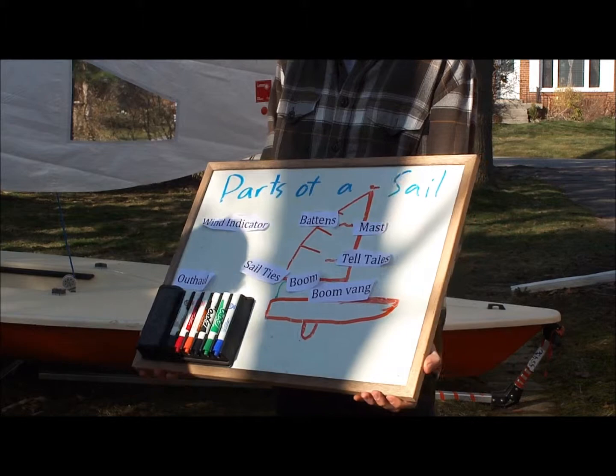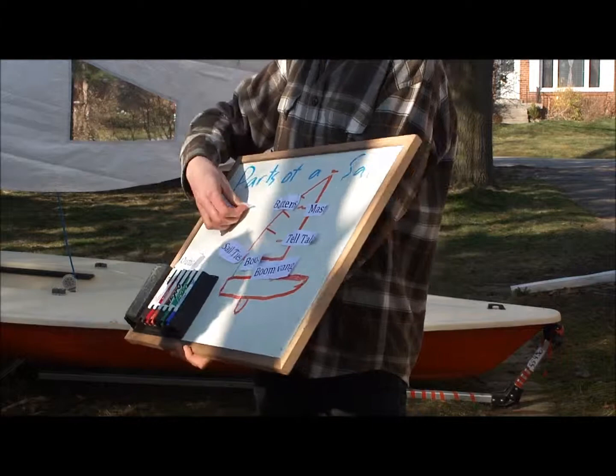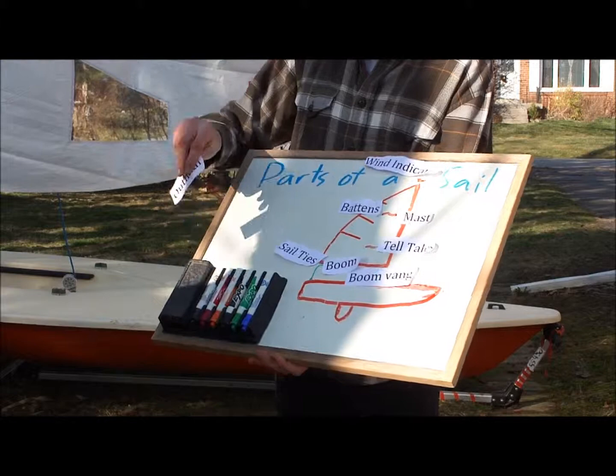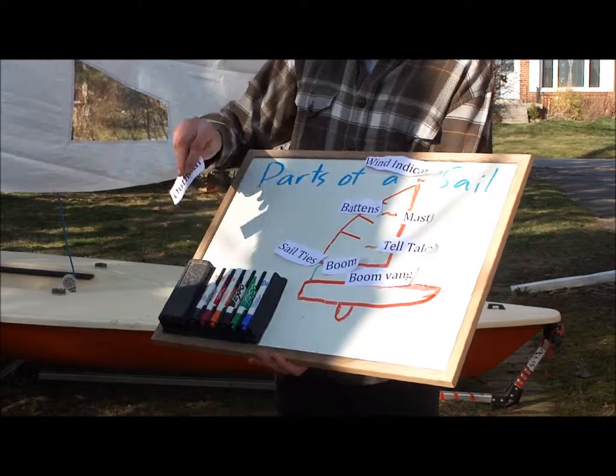They're not flopping over. The wind indicator is at the very top of the mast — perfect. And that shows you where the wind's coming from when you're out on the water. And the last one, Graham — the outhaul. Perfect. The outhaul is the rope that you use to pull your sail in and out along the boom.